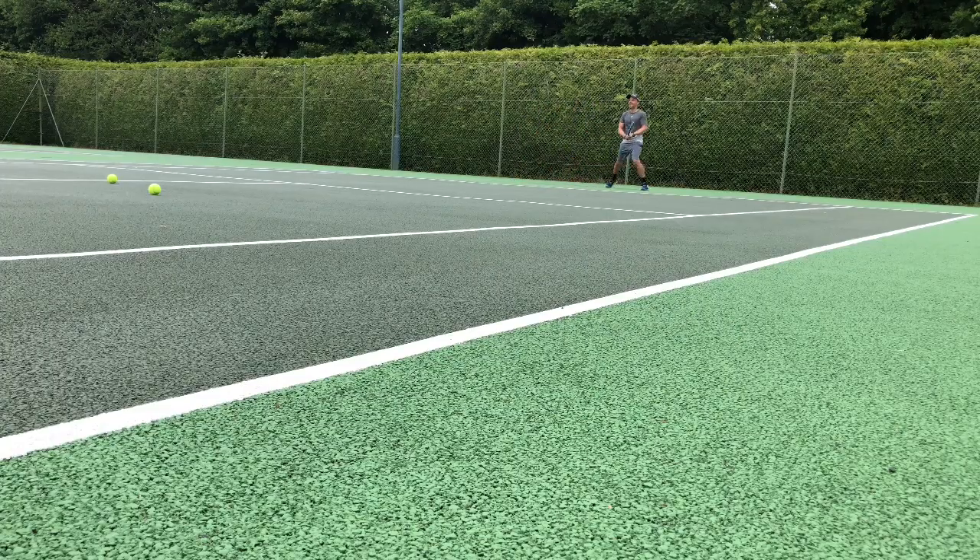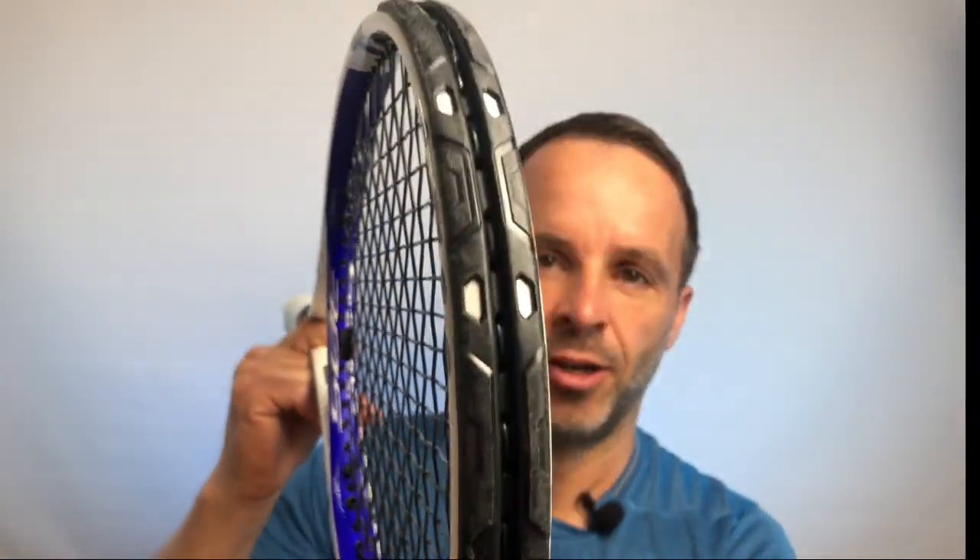Before getting into court time, I wanted to raise a couple of neat features. First, check out this armor cap — Technifibre claim that gives an extra 40% of protection to the racket, and I'd agree. This is the one I use the most, it takes quite a lot of damage, and all of the frame has been really protected. The big thing for me is that it gives you extra sense of security on court — if you're diving for a ball, it never crosses your mind that you might damage your racket.